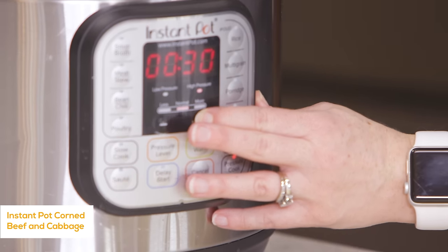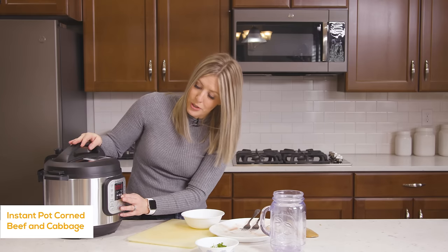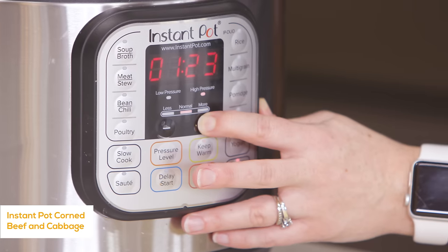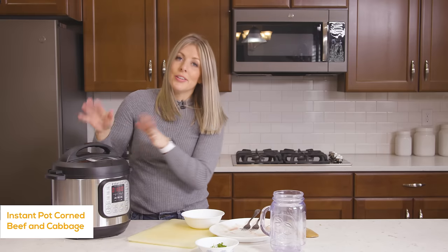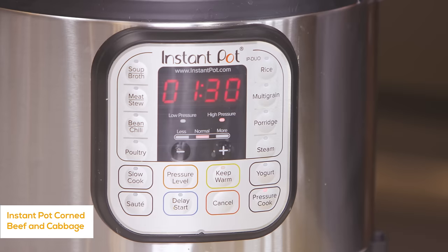Then you're going to push the pressure cook button — or if you have a different instant pot, it could be manual also. We're going to go up to about 90 minutes. I know that seems like a lot, but this meat is pretty tough, so you want to make sure it gets really tender. Once the timer is set, you can just walk away and we'll come back in about an hour and a half.